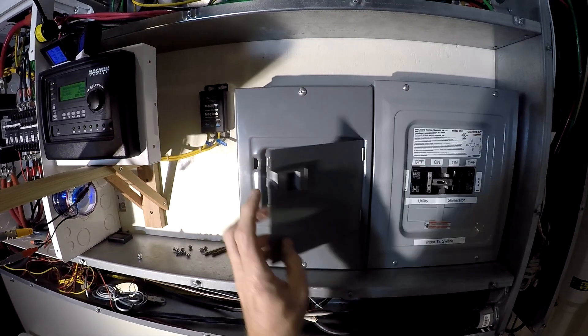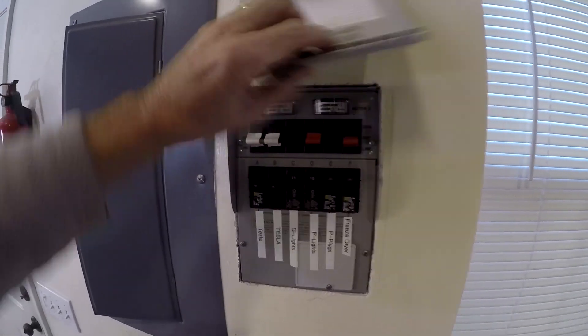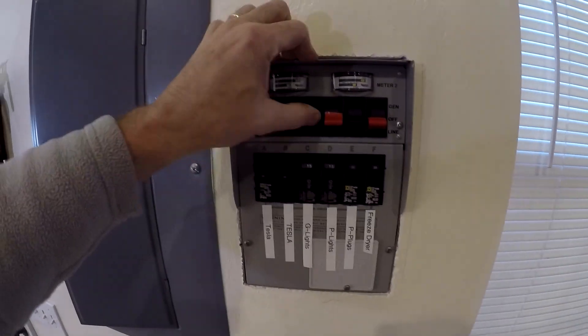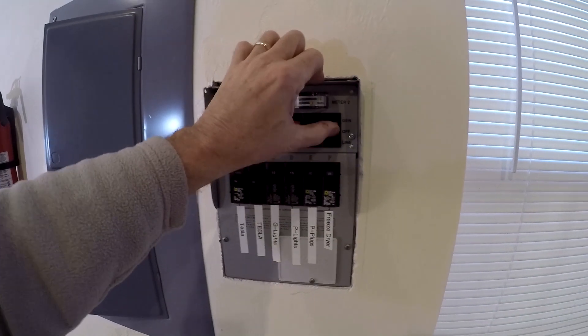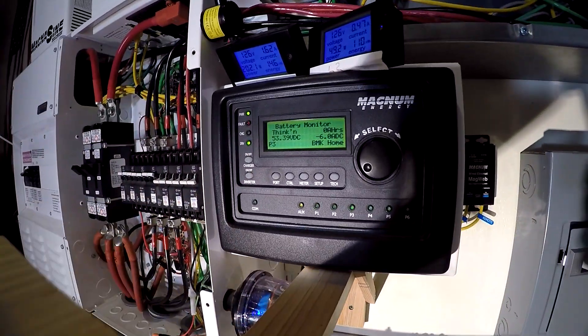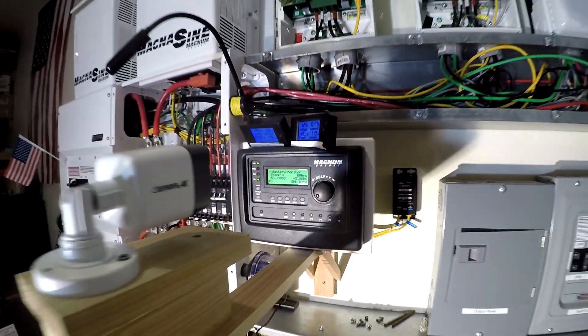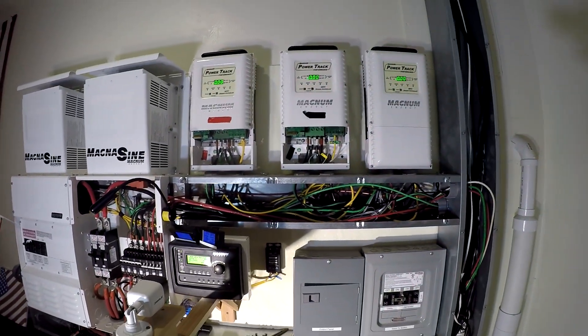That turns on the three transfer switches. Everything in this room is now on the system. We're pulling five amps, 250 watts. I still have the solar off.